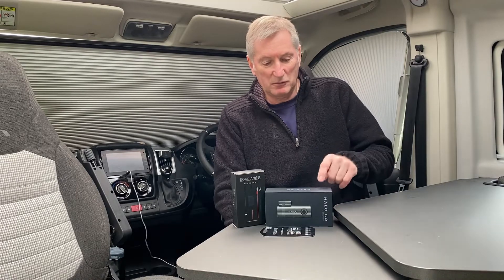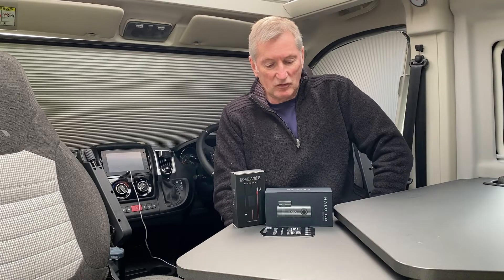Welcome back to the channel. My name's Nick and what I'm going to be doing today is installing the Halo Go by Road Angel dash cam.